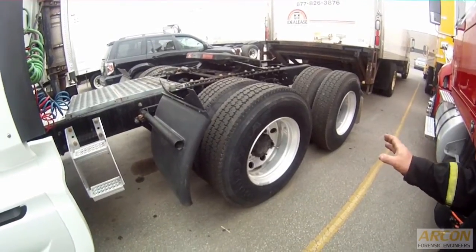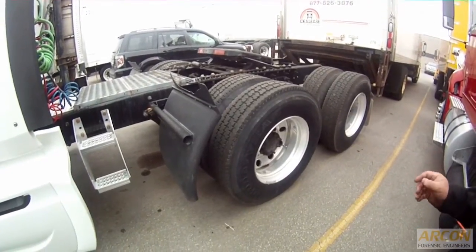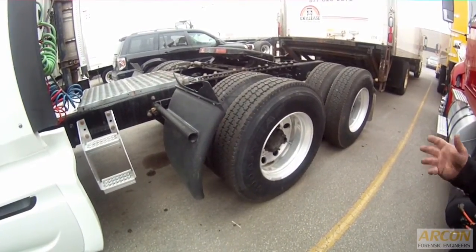In a wheel bearing failure of the drive wheels, there's usually underlying circumstances, whether it be fatigue of the bearing, debris within the oil, some kind of foreign material that got in there, or moisture.